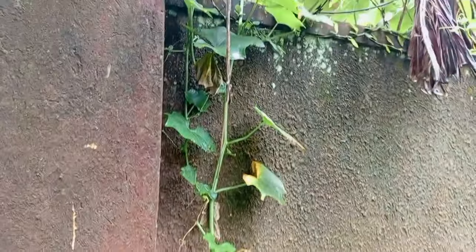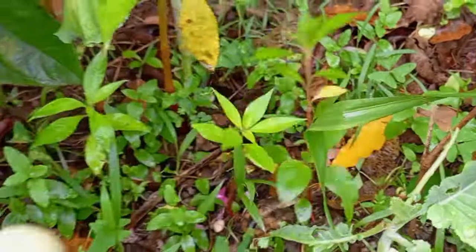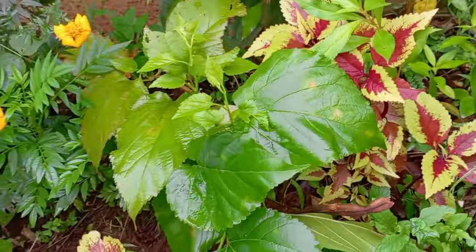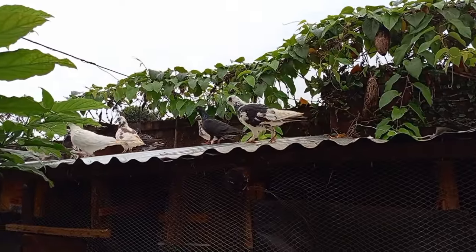Over here we have tomatoes, and over here we have chayote. I hope you learned a thing or two from this video. If you enjoyed it, don't forget to give it a thumbs up and share. If you have not yet subscribed to my channel, today is the day — kindly subscribe, it does help boost my channel. Thank you so much for watching, I'll see you in the next one.